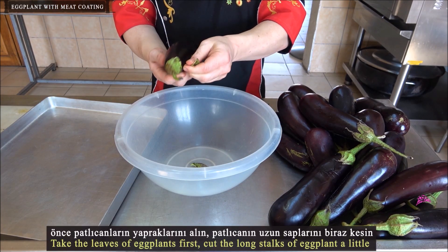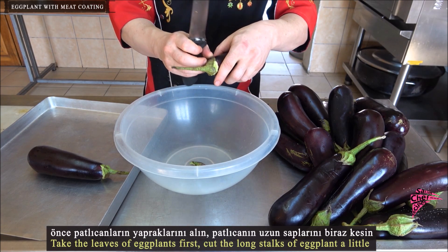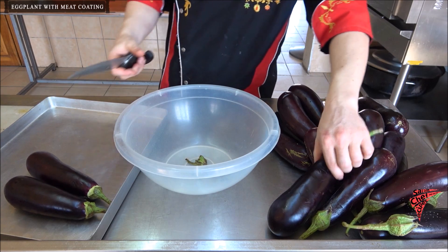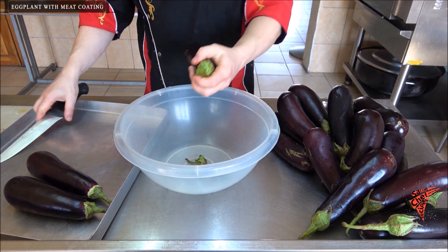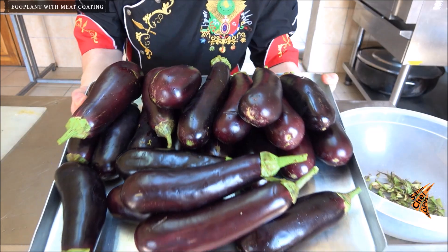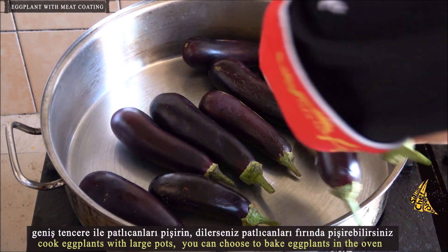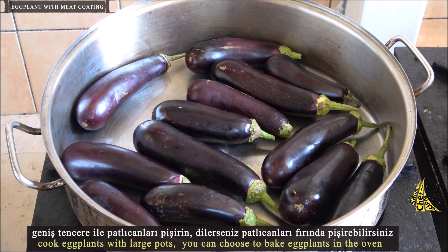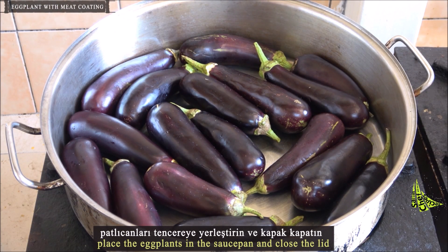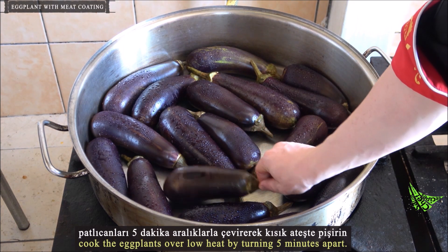Take the leaves off the eggplants first, then cut the long stalks a little. Cook eggplants in a large pot. You can also choose to bake eggplants in the oven. Place the eggplants in the saucepan and close the lid.